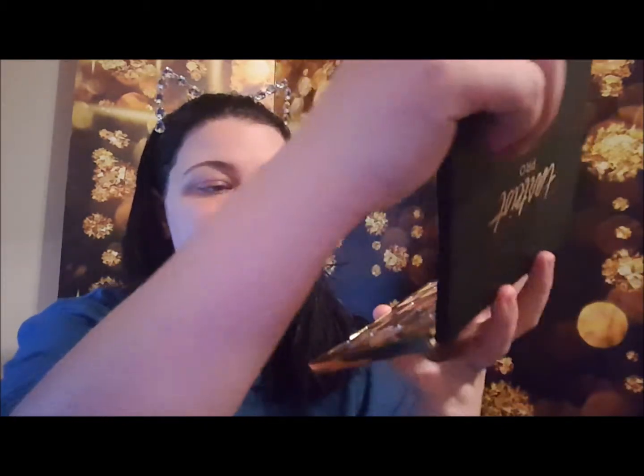Hey everybody, it's Christina, welcome back to my channel! Today we're going to do another swatch video, and today's swatch video is going to be on the Tartist Pro Tarte palette. I'm so excited — I just got this in the mail today and I cannot wait to do a look with this. I already have my foundation and everything done, so after I do these swatches for you guys I'm going to create a look with this.